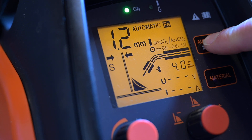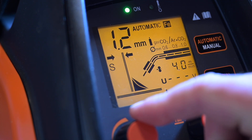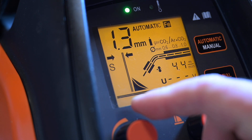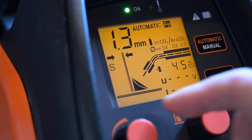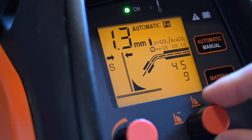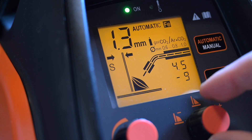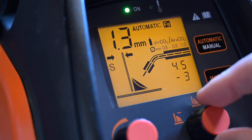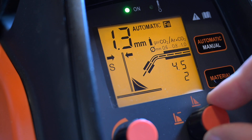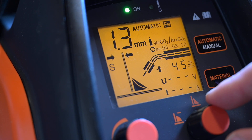In AUTO mode, use the left knob to adjust the welding power based on the material thickness. The right knob adjusts the arc length — it goes from 9 to minus 9, though it's only a scale. I usually keep it at 0 and get perfect results.